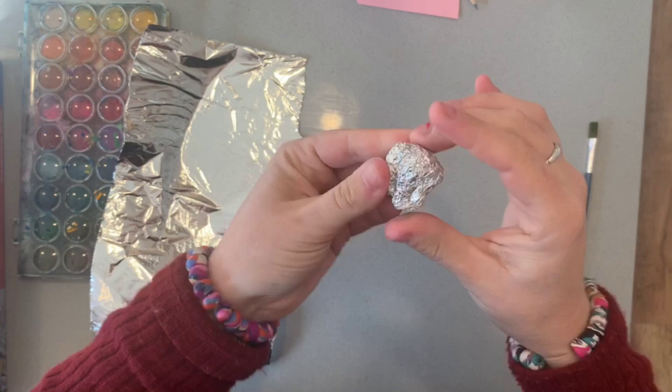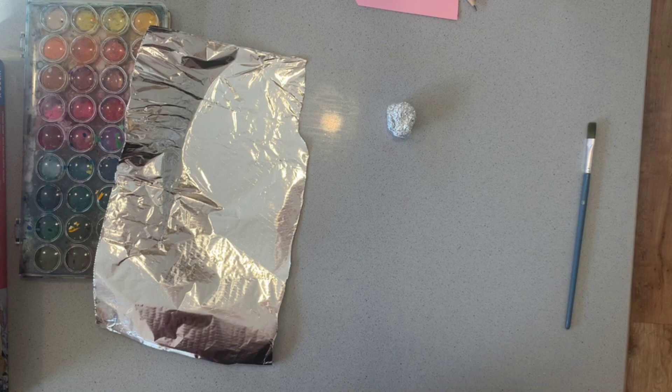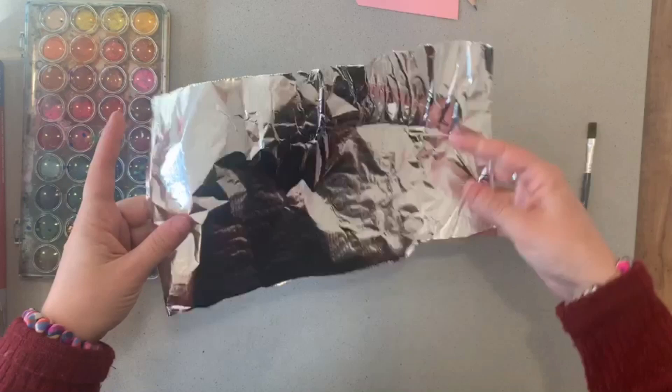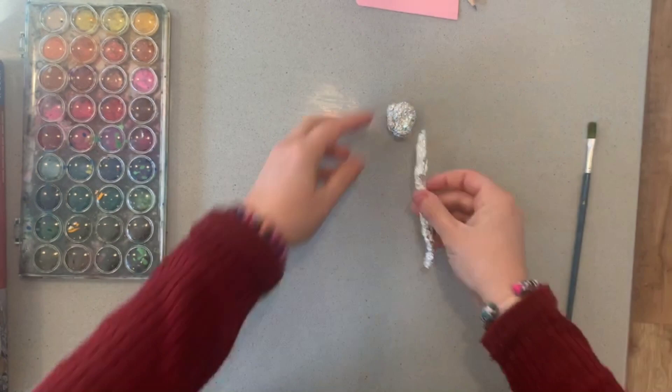Now I have to consider the torso or the body. Because Giacometti's style is not really proportioned the way a real person is, he used figures that were a lot thinner. You could squeeze the foil to a really tight, small cylinder like this — or you could choose to do something a little bit more proportional. It's up to you.